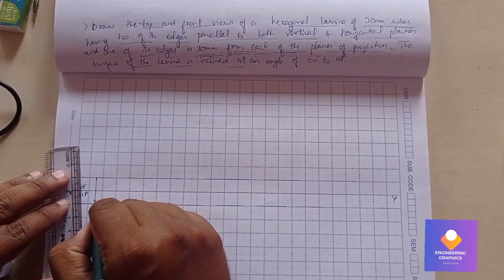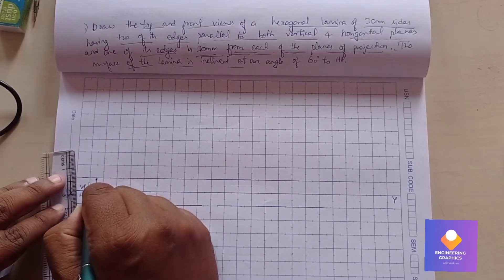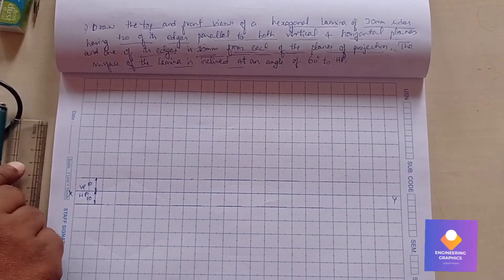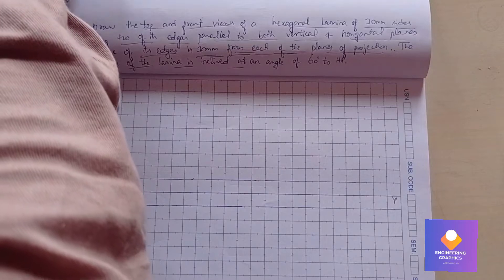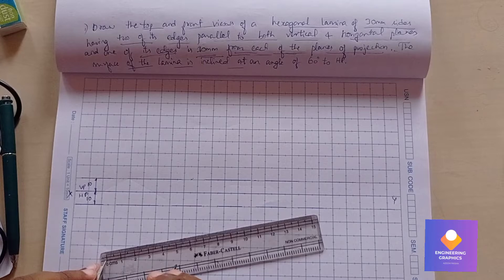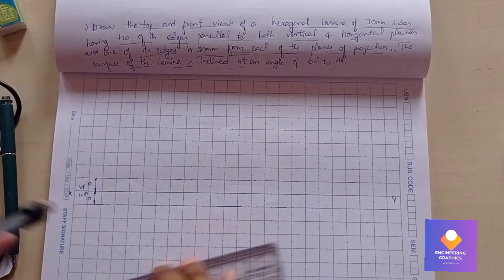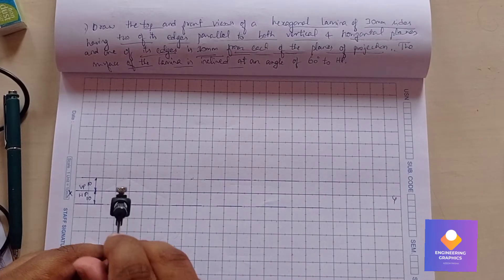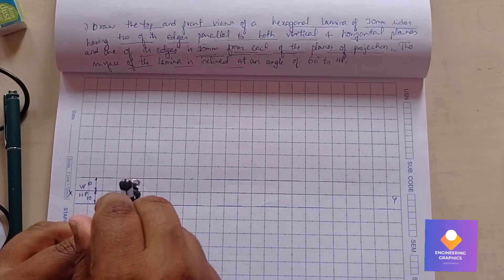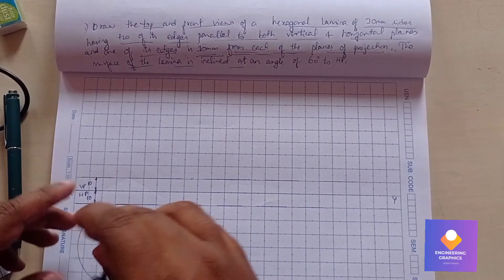Now construct a hexagon of dimension 30mm, making sure it is resting with one of its edges. The condition is having two of its edges parallel to both vertical and horizontal planes.